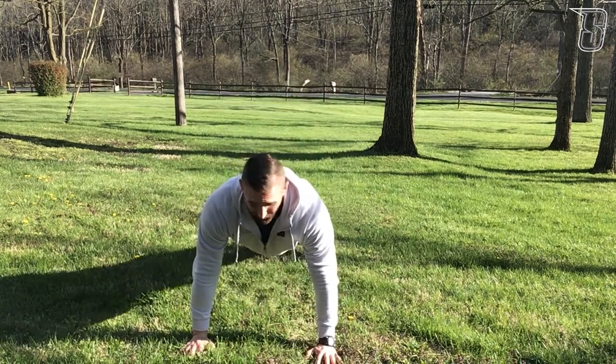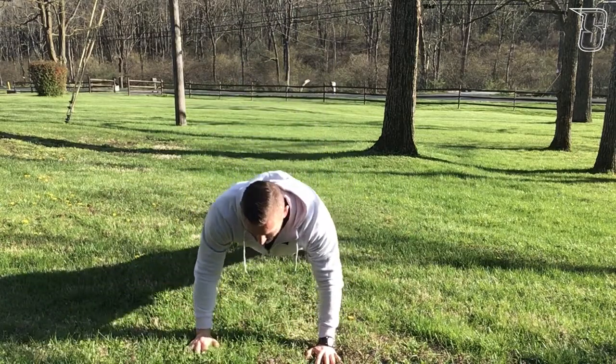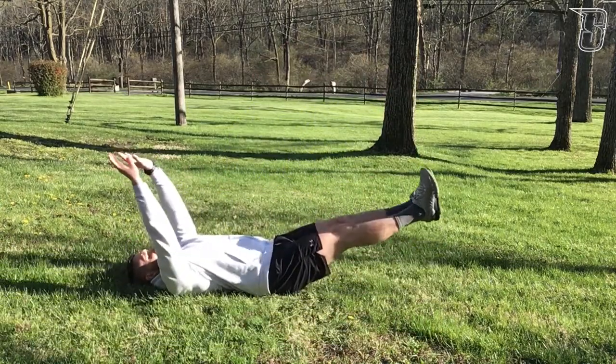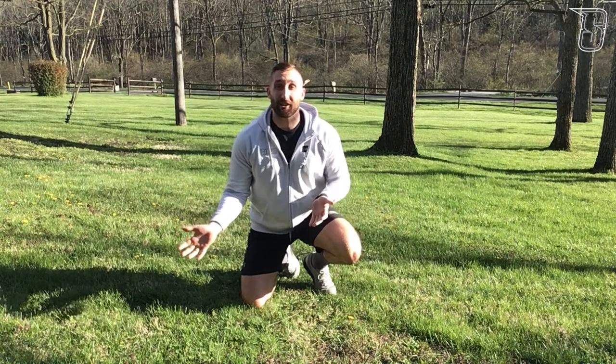Push-up with rotation: back down, up, rotate, back down. No-limb log rolls: keep your feet and your hands off the ground, roll to the left, roll back up. Bodyweight get-ups: start laying on the ground and get up without using your hands.